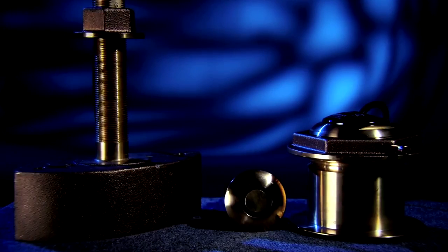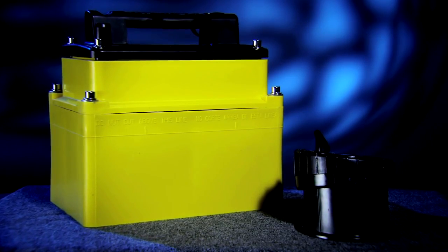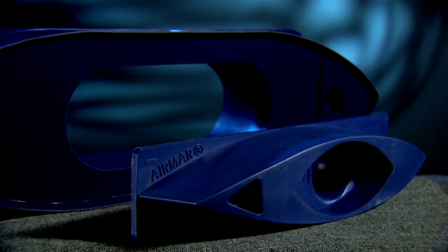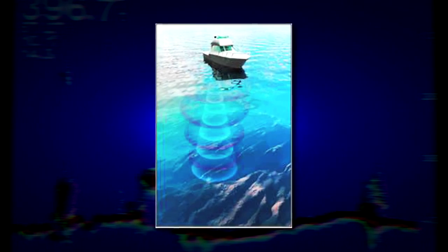These little guys aren't the coolest and newest gear on the market, but without a properly installed transducer, your cool new sonar will not function at its best. Transducers are the eyes, or more accurately, the ears of your sonar system. The transducer converts an electrical pulse from the sounder into sound waves that bounce off objects onto the boat. The transducer then converts the sound energy of those echoes back to an electrical pulse, which is returned to the sounder.